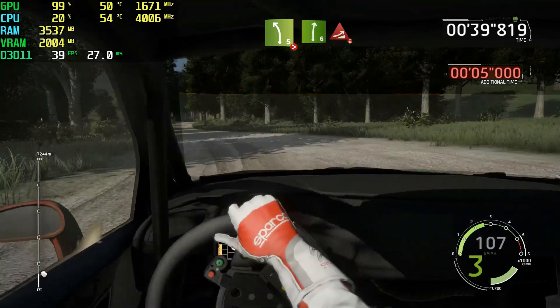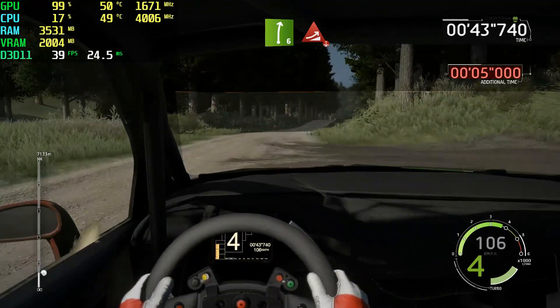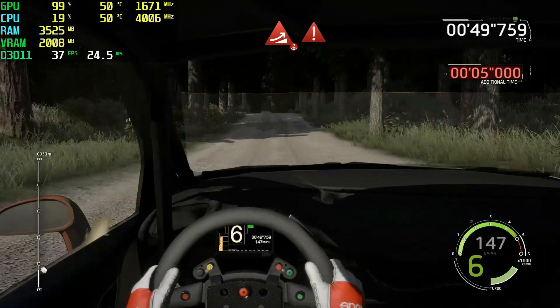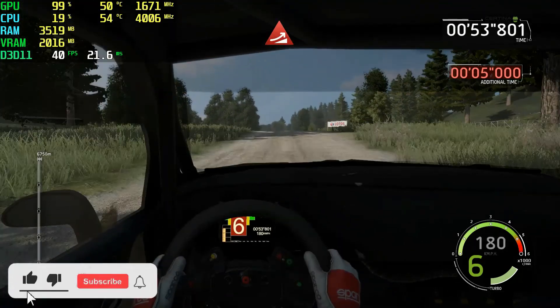And right 6, long, keep in, and jump, over crest, avant, 100. Jump, maybe, over crest, avant, 15. Caution, flat left, into jump, keep in, 150.